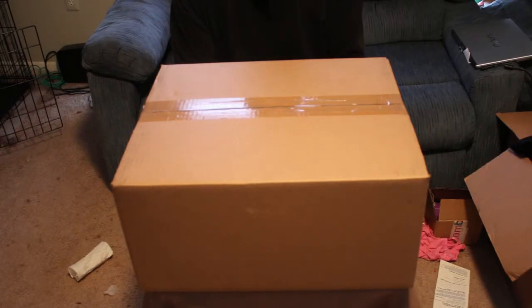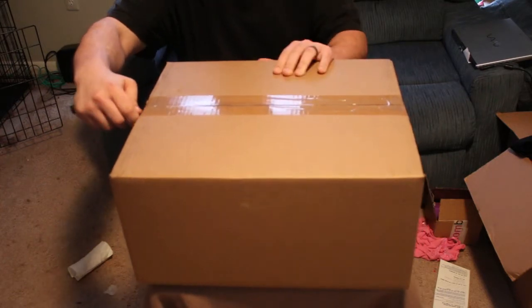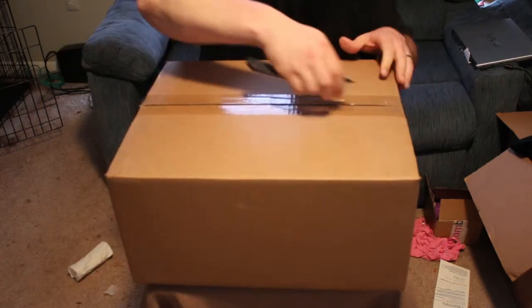Welcome to Haney's Mystery and Subscription Box review. Today we're going to look at the March 2015 Hobbitron Subscription Box. I had originally purchased the 12-month subscription — this is the second one in that program — so let's take a look and see what it is.